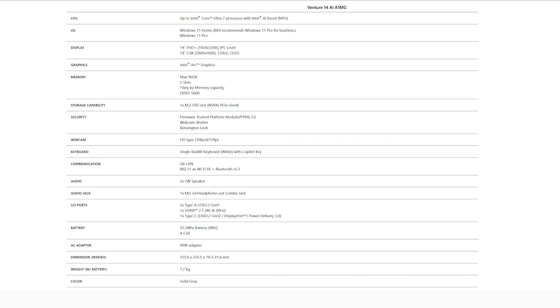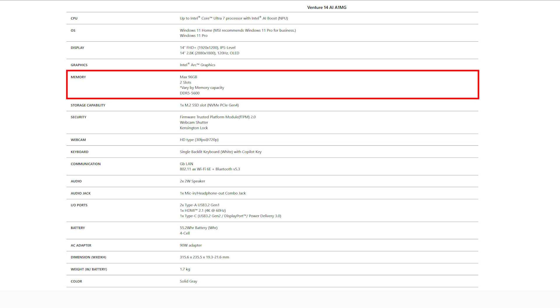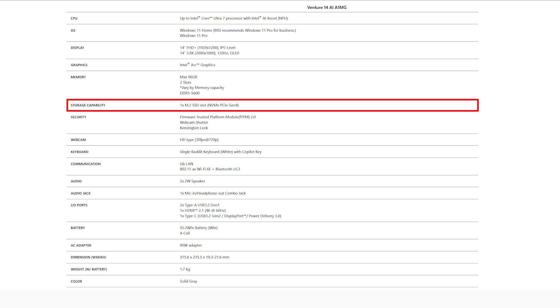Also, make sure you get the correct SSD and memory specifications for your laptop to ensure compatibility. For the Venture 14, it supports up to 96GB of memory across two memory slots and features one M.2 SSD slot, which supports PCIe Gen 4.